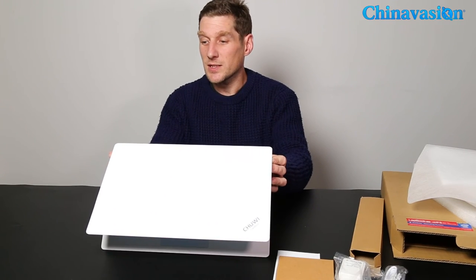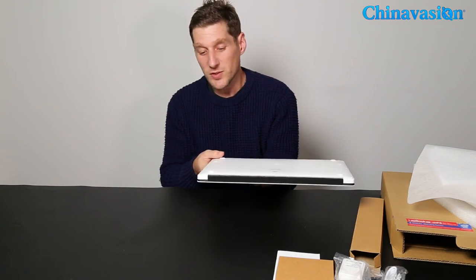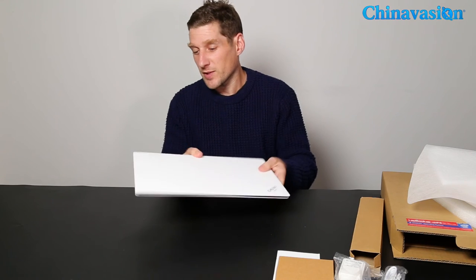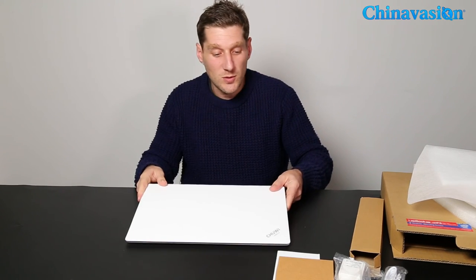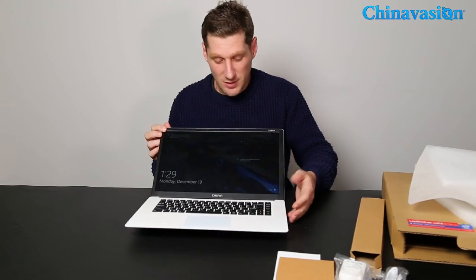All in all, it's a very nice layout — good weight, very thin and light, with a good battery and great speakers. It's a great entry laptop for anyone looking for a Christmas gift or something for school or university. It can handle some work and is also capable of playing some games, making it a great option.